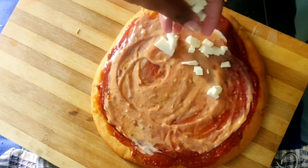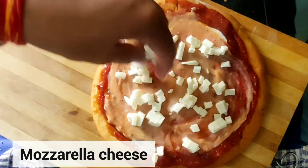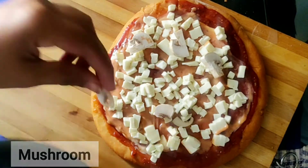After this coating, we put some mozzarella cheese in the cut portions. Then I layer some mushrooms on top.